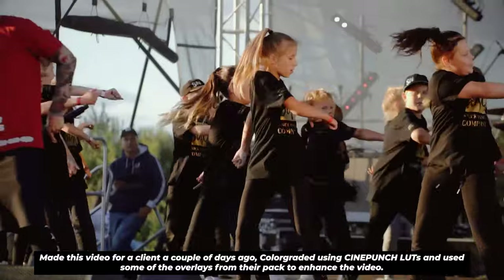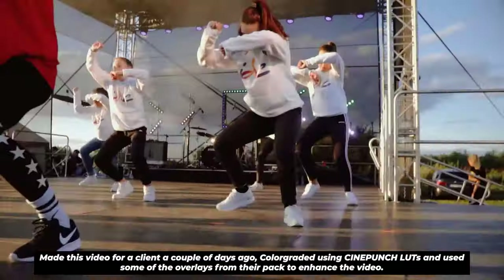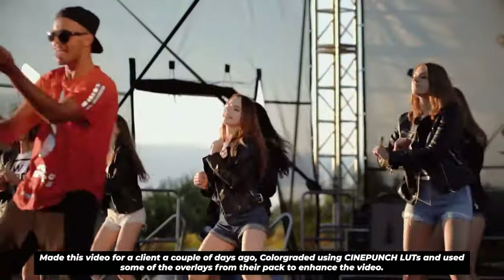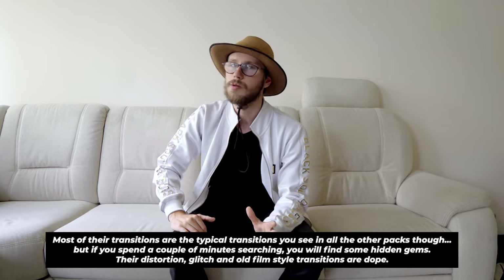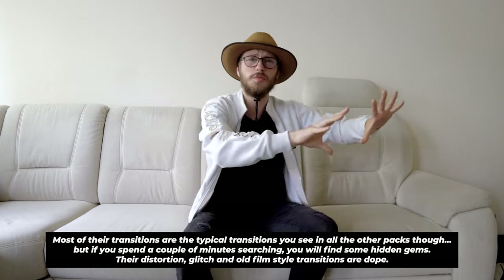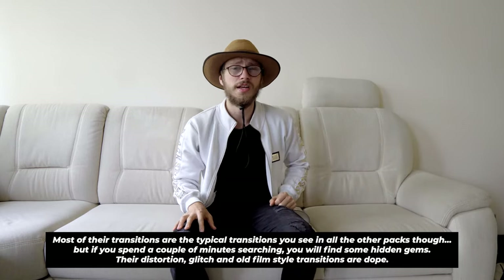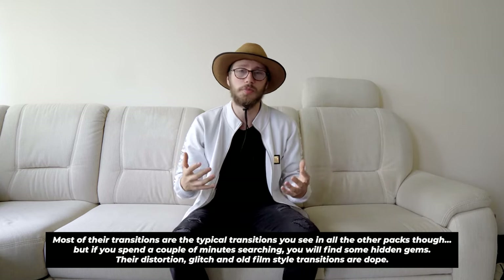Not only do they have overlays moving really fast, but they also have really slow-moving light flares which I love, because not all my footage is dynamic — sometimes I do static shots too, and that helps. When it comes to overlays I'm very happy with their selection. All of their elements are in 4K, so I can resize and move them without worrying about losing resolution. I even saw they had 8K elements — I'm not even going to try importing that on my computer.